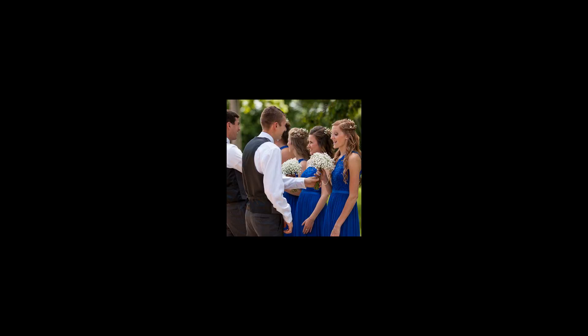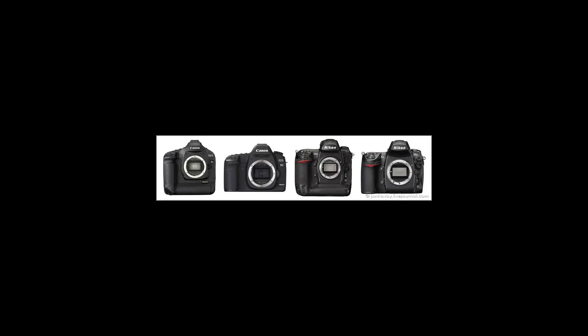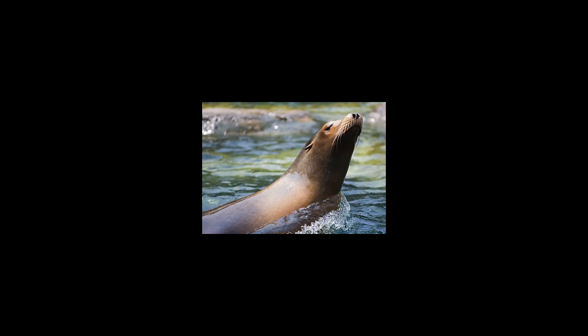The EOS 1Ds features many technologies first seen in the Canon EOS 1D Mark III, such as the 63-zone exposure metering, 19-cross-type autofocus system, a 3.0-inch LCD with live-view mode and EOS integrated cleaning system. It was discontinued in mid-2012 with the introduction of the Canon EOS 1D X, which replaced both the EOS 1D Mark III and the EOS 1D Mark IV.